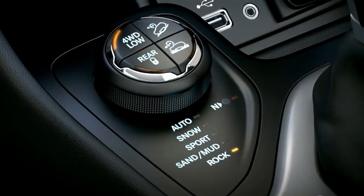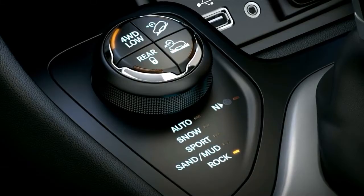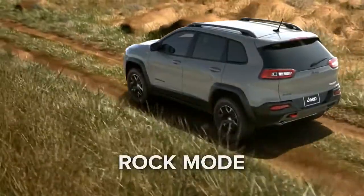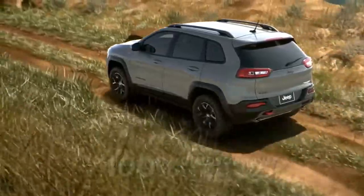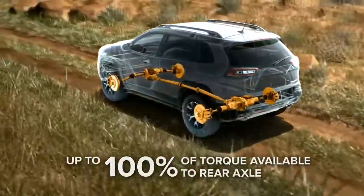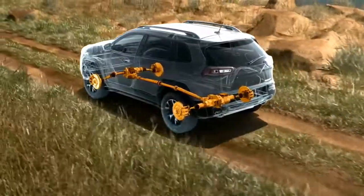Rock mode helps maximize traction and provides additional wheel slip when driving off-road. The anti-lock brake and throttle systems use special off-road calibrations designed for off-roading. Power is variably distributed between the front and rear wheels with up to 100% of torque available to the rear axle.